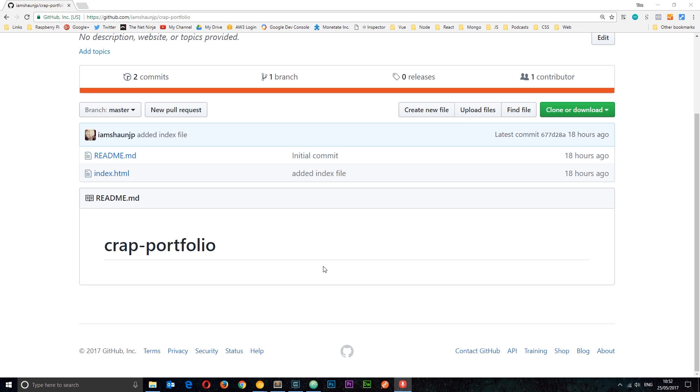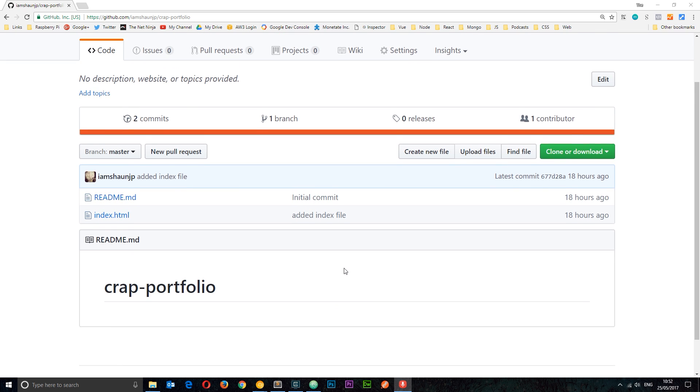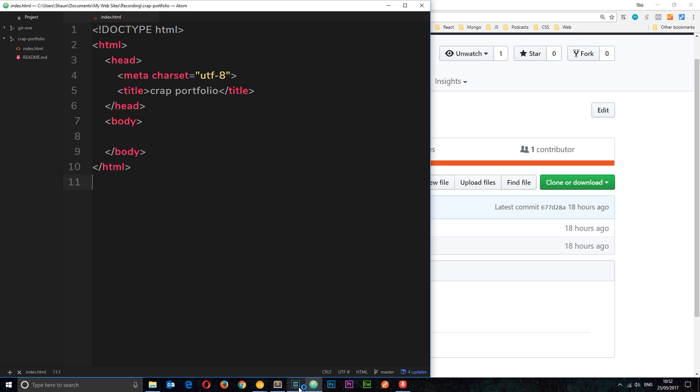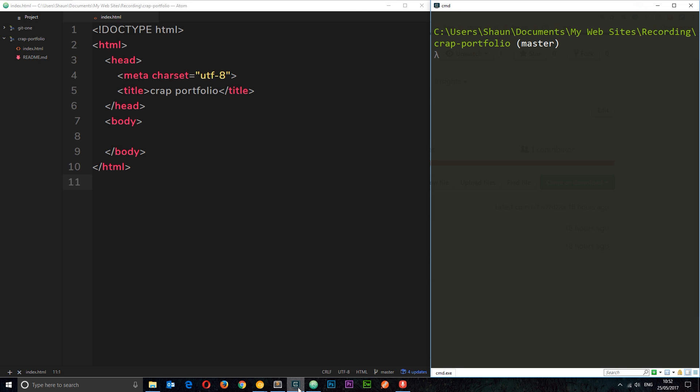In the last tutorial we made this repo on GitHub called 'crap-portfolio' — it's just got a couple of files in it at the minute, and we cloned this repository to our local computer. I want you to imagine this is the project I'm going to be working on in an office with maybe three or four other developers, all using this remote repository.